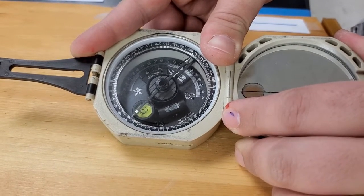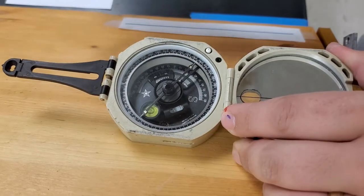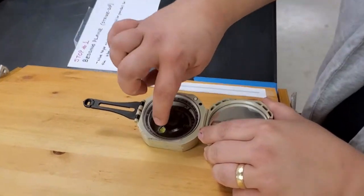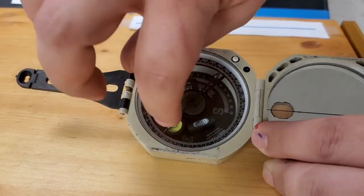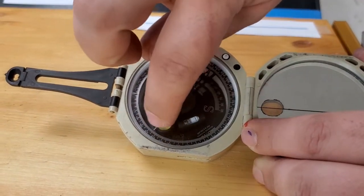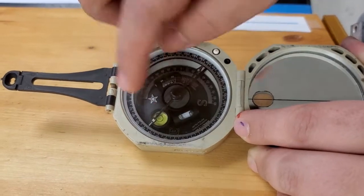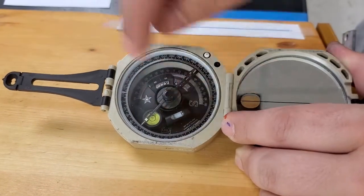In this orientation, align yourself parallel to the strike of the layer. Based on the right-hand rule, if the plane dips to the right, you read the strike azimuth from the north tip of the needle. The needle has two sides marked N and S — N is north, S is south. If you have a right-dipping plane, read the strike azimuth from the north tip. In this case, with the Brunton leveled, it reads 040 or 042 — record this as 040 in your lab report.